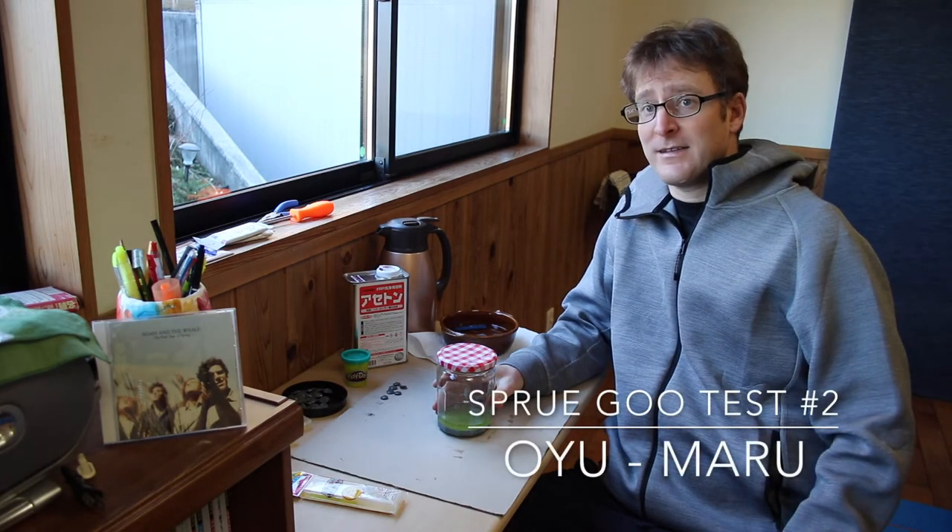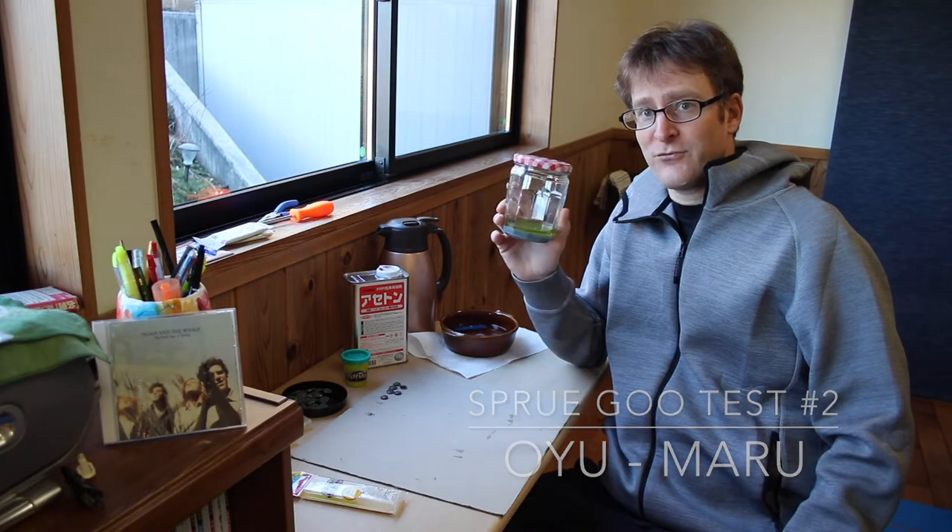Hi everybody, welcome back. Today is the second attempt at using sprue goo.